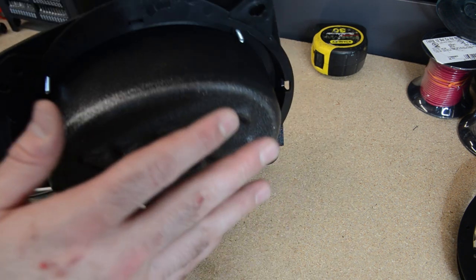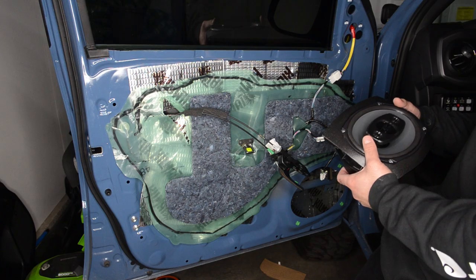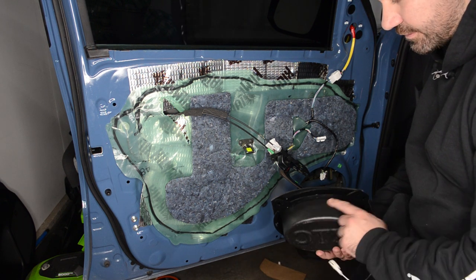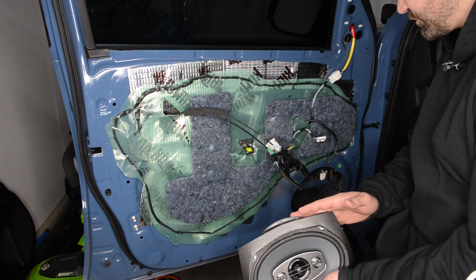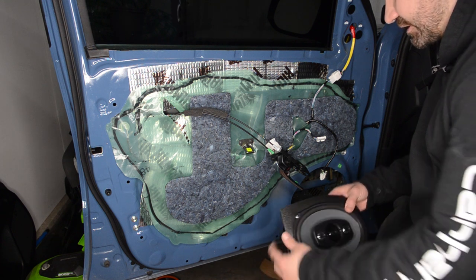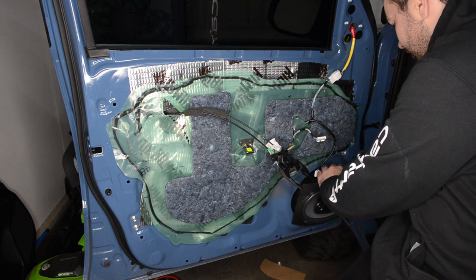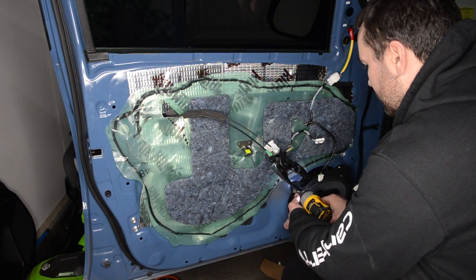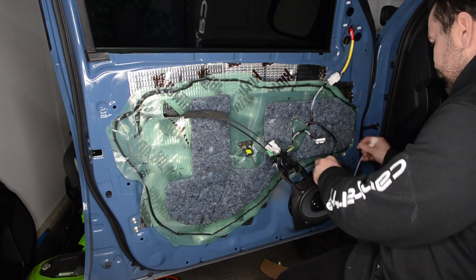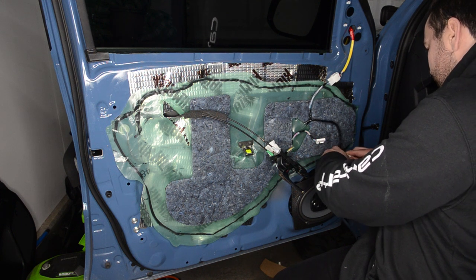We've got the speaker attached to the little bracket. Let's throw this into the truck. Now that we have the speaker on the bracket with our little sound foam enclosure, let's reinstall the speaker onto the door — same process as taking it off. We're just going to pop it in and use the four 10 millimeter bolts. Then we're just going to plug it in. There we go.